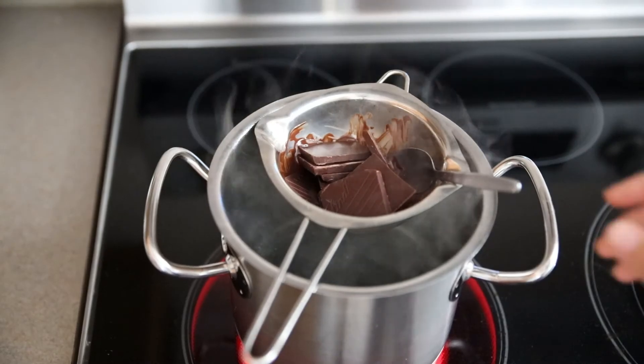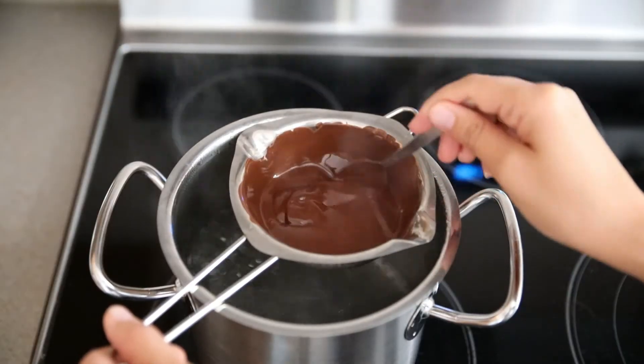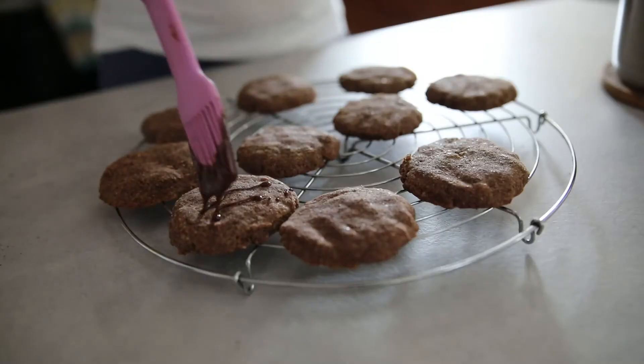Let the cookies cool. In the meantime, melt the chocolate in a water bath and brush the gingerbread cookies with the melted chocolate and decorate with chopped almonds or hazelnuts.